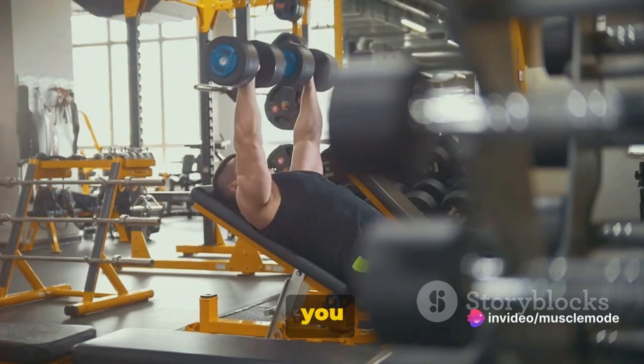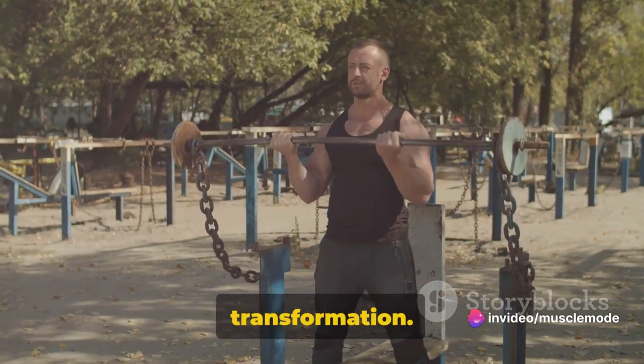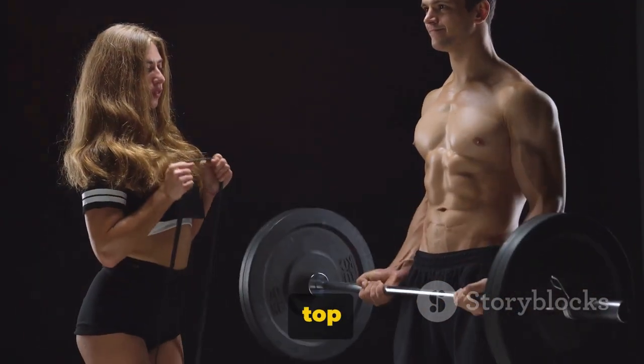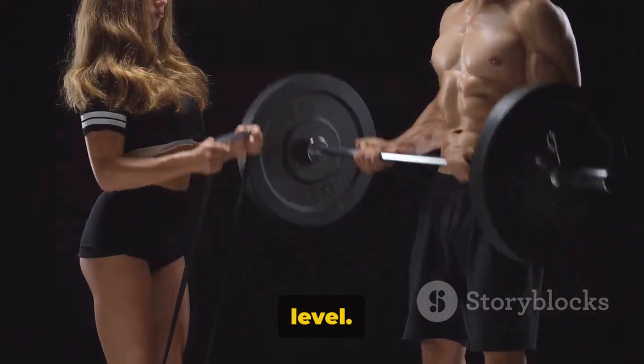You don't have to be great to start, but you have to start to be great. Welcome to a journey of strength and transformation. Today we dive into the world of fitness with a focus on the top 5 bicep exercises that can take your workouts to a whole new level.